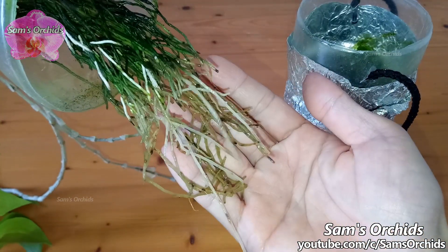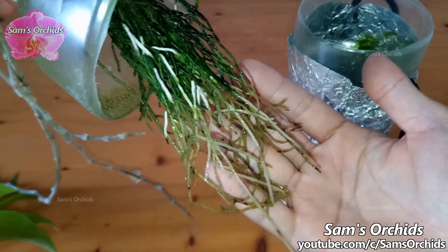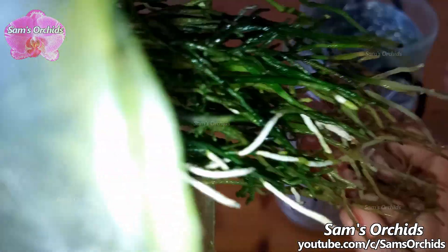Although the roots are still alive, we can clearly see that the roots at the upper side which are not in the water seem to grow better than those roots in the water. The dosage of fertilizers may be too much for this Dendrobium ophelum.